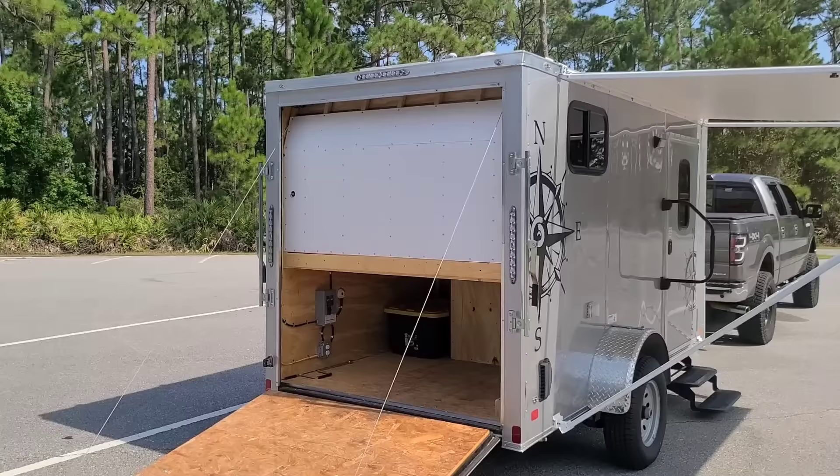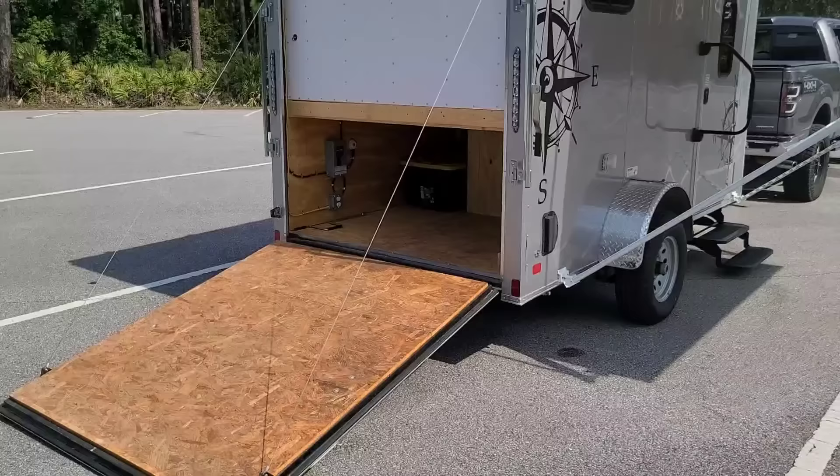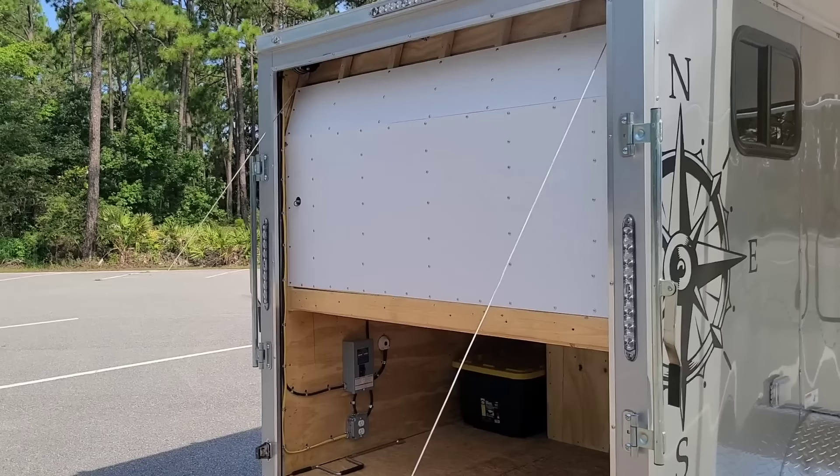That's the garage. I'm going to flip the ramp door up top as an awning, use 100-pound struts to help lift it, and put an outdoor shower out there with probably an on-demand hot water heater as well.